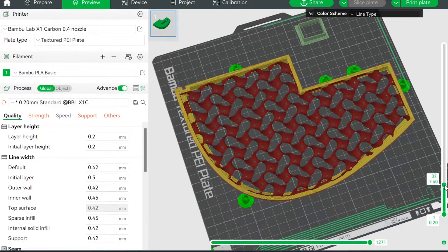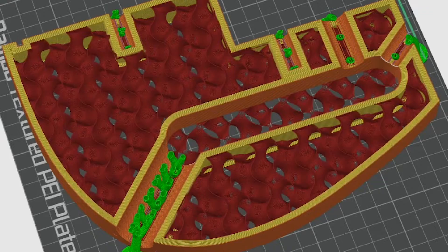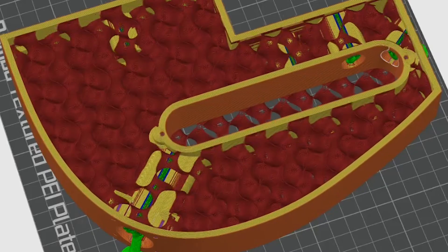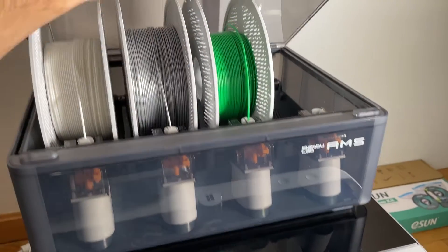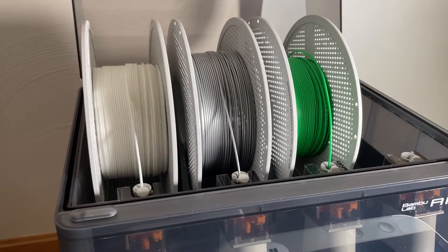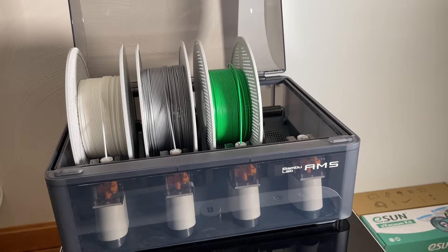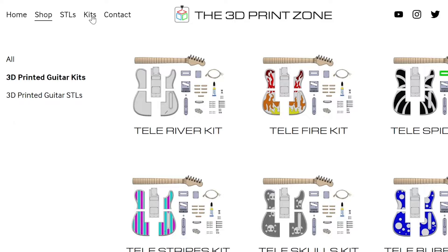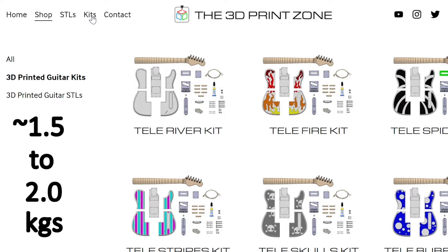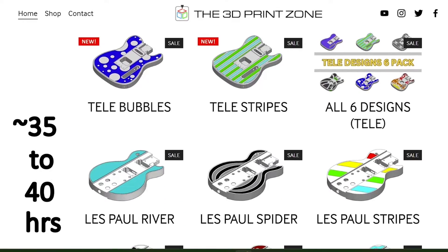Since the outer pieces don't see any significant load, they are printed with less infill and fewer perimeters. For this guitar, I thought it'd be neat to expose the infill as a cool effect, so I removed the top and bottom layers so you can see the gyroid pattern. All components can be printed in PLA, but you can also use ABS or other materials for more strength and rigidity. Depending on the design and settings you choose, expect to use between 1.5 and 2 rolls of filament with a total print time between 35 and 40 hours.